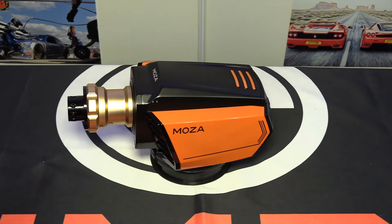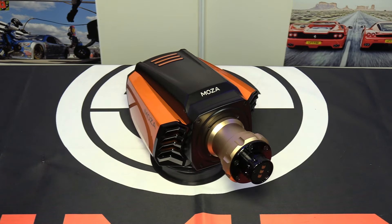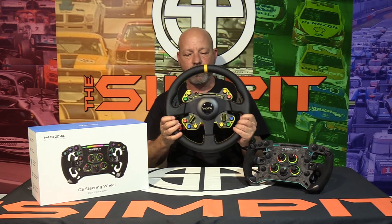This is The Simpit. I'm your host Sean Cole. The real star of today's show is the GS Racing wheel by Moza Racing. It was not that long ago that I reviewed the R16 wheelbase — I was blown away by its quality and its artistic look. It really brought that elegance into the direct drive steering wheel market.